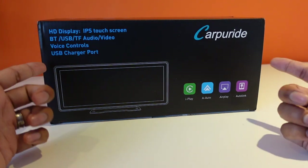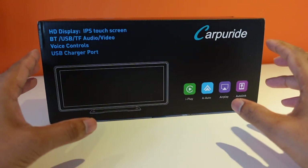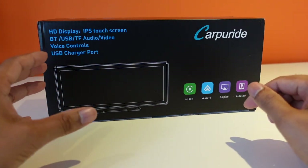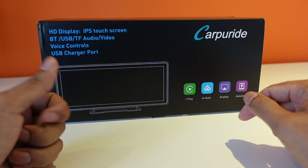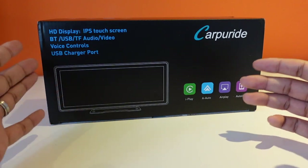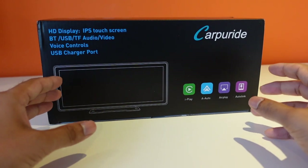Welcome back to the channel. In this one we're going to be looking at the Carperide W103. You'll remember a few months ago we looked at the Carperide 7-inch version on my channel, which was actually a very great way to get modern capabilities into your car — Apple CarPlay and Android Auto — in a car that can be very old with no other way to do it. So a very simple portable solution.